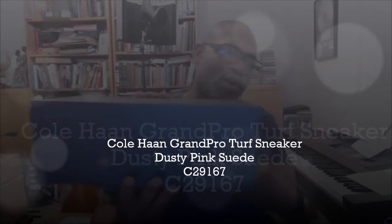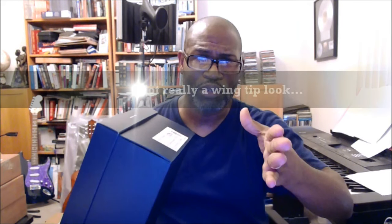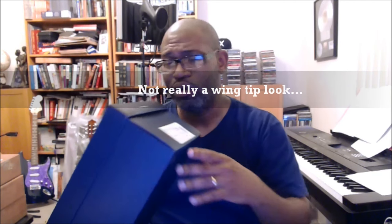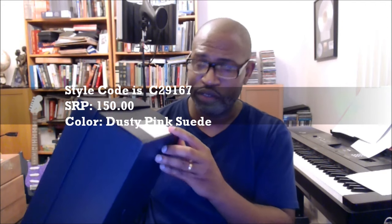Back-to-back with the Cole Haan video — these are the Cole Haan Grand Pro Turf sneakers. It's not necessarily a golf sneaker or a tennis sneaker; it's just a very cool, stylish, classic almost wingtip look in sneaker form. Cole Haan does that very well. This is the Grand Pro Turf sneaker in the color called dusty pink suede — but it's not really pink, it's more like a camel color.